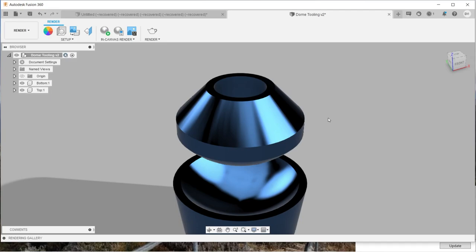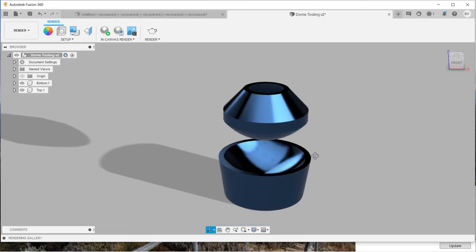I'm going to be printing these pieces in PLA Plus, just like I did with my brake press tooling, and they will be 100% solid to give them the most rigidity possible. I'll now get these printed and we'll head on over to the workshop.